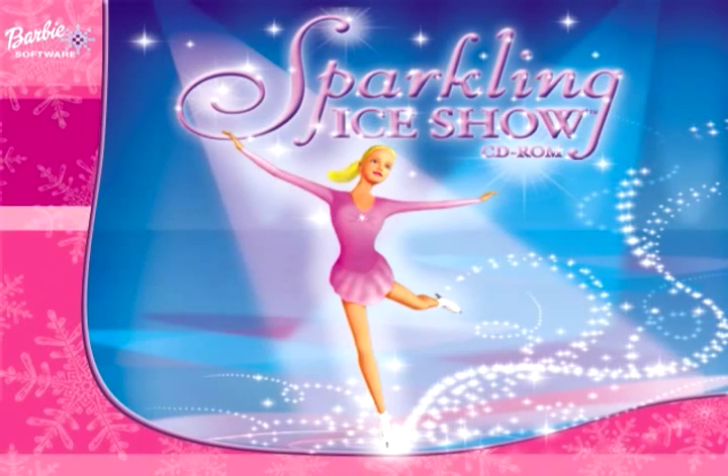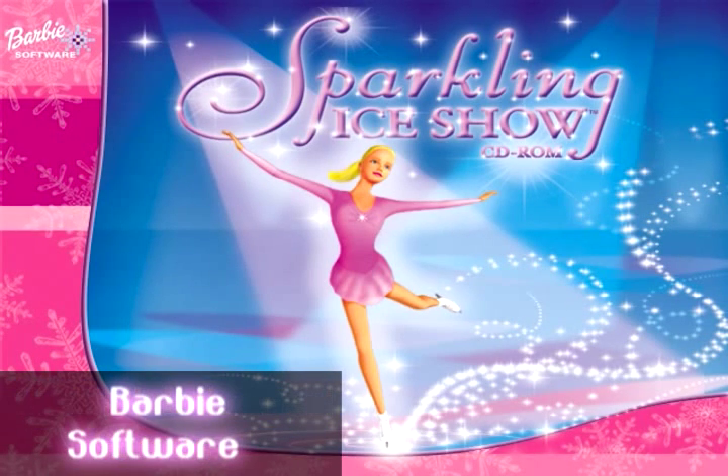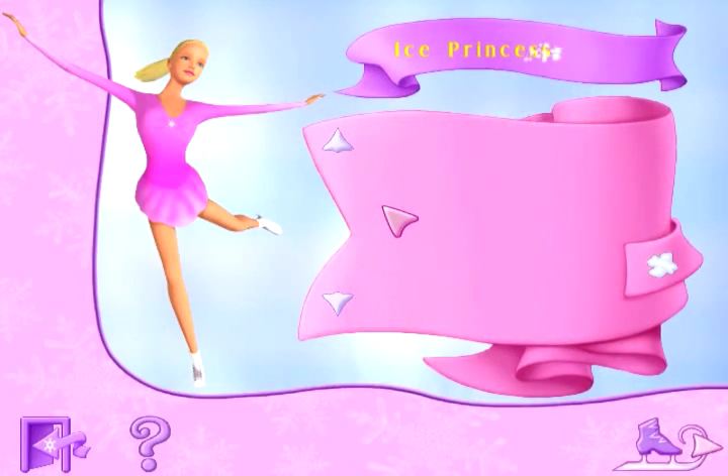Barbie Sparkling Ice Show by Vivendi Universal Games — though you would have probably seen it under the name Barbie Software, which was just a licensing name. I guess you would call this an ice show simulator.